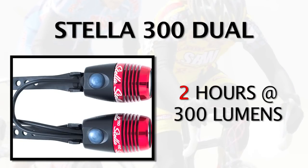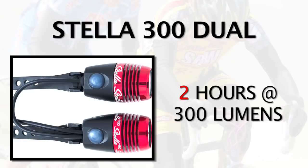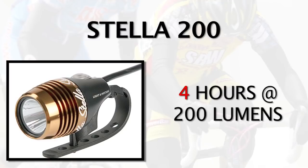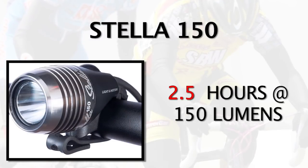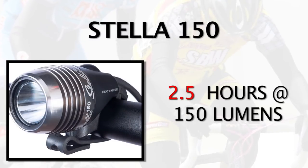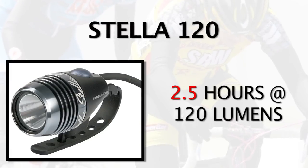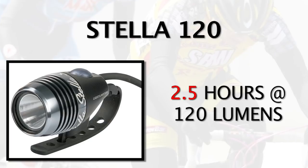The Stella 300 Dual gives you 300 lumens of output for two hours. The Stella 200 gives you four hours at 200 lumens. The Stella 150 gives you approximately two and a half hours at 150 lumens. And the Stella 120, a great commuter light, will also last about two and a half hours.